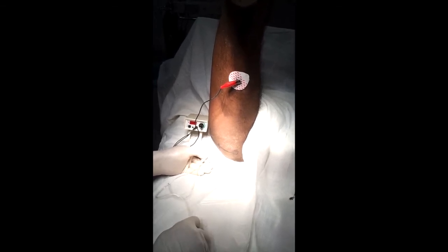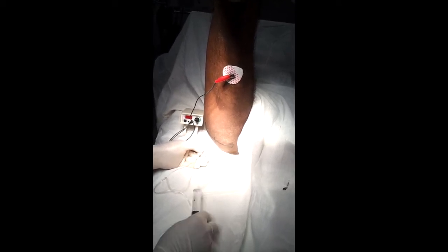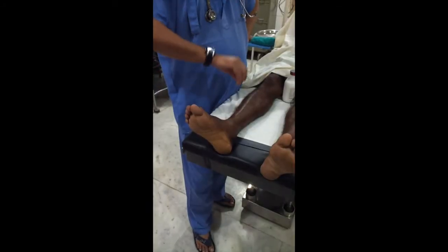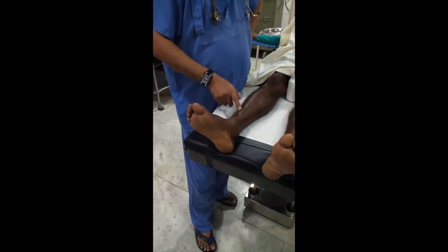It is a very easy technique — there are only two landmarks: the sciatic nerve and the greater trochanter. If the patient cannot achieve the position for the classic technique, then you can use this approach.